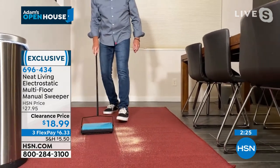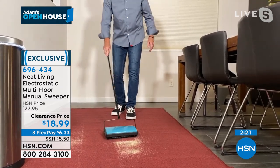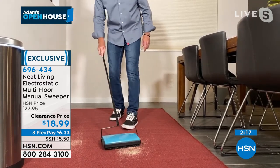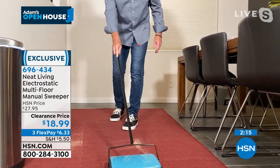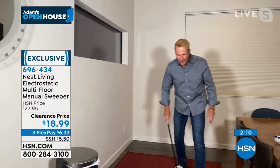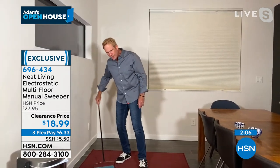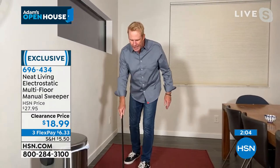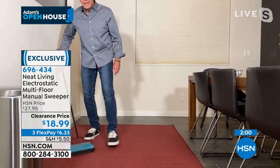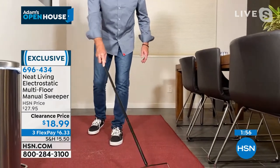If you live in an apartment complex or you're concerned about your neighbors — my brilliant and beautiful wife Cara gets very upset when the dog is barking in the backyard because the neighbors may be trying to sleep. The beauty of this is you don't have to make any noise. I lived in New York City for about six years and was always concerned about not making too much noise for my neighbors upstairs, downstairs, and next door. That's the beauty of this.